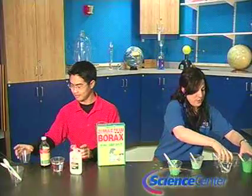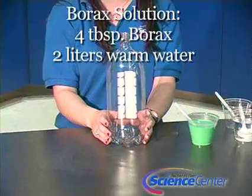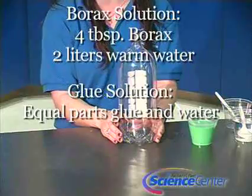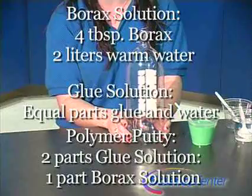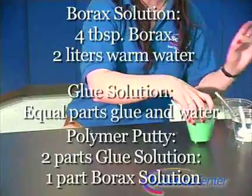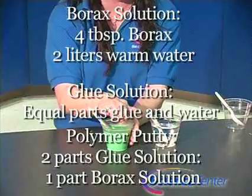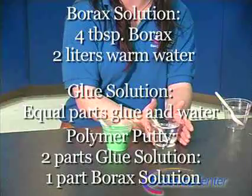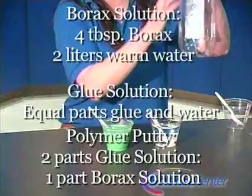So let's go ahead and learn what we need to do for this experiment. First, you'll need to dissolve four tablespoons of borax powder in two liters of warm water. Then prepare the glue solution by adding equal parts of glue and water, then mix well. The ratio for this next part is two to one — two parts of the glue solution and one part of the borax solution. We prepared these beforehand and poured them into these cups. This is the glue solution that we added the food coloring to. You can also add glitter to it to make it a designer goo.